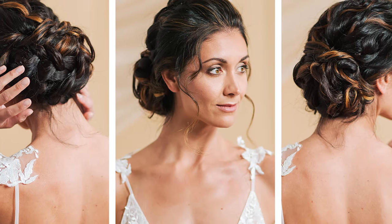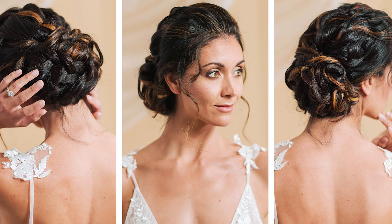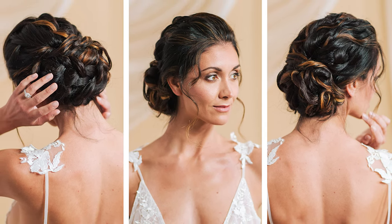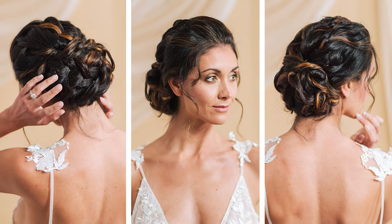The hunt for the wedding hairstyle that will stay all day and show off the back of your dress is over with the goddess updo. Our wedding wingman calls this look the perfect combination of timeless and sexy, and promises with her step-by-step tutorial you too can master this look — without hairspray overload. Getting you ready for your day your way is Teresa of the Bridal Goddess.